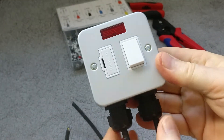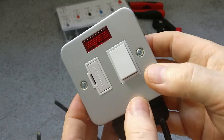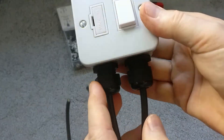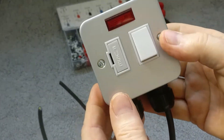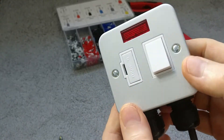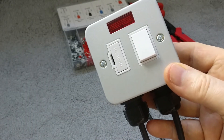And that's it — that's how to wire up a 13 amp fuse spur, or fused connection unit, whatever you want to call it. The cable clamps are holding everything nice and firm. Hope that helps, and if it does please consider subscribing and hitting the notification bell. See you in the next video — take care everybody.